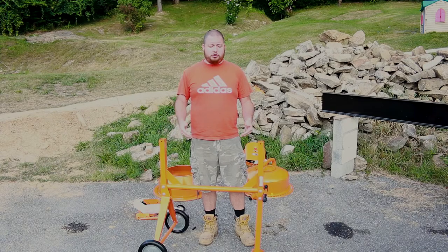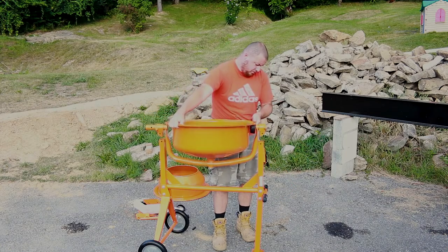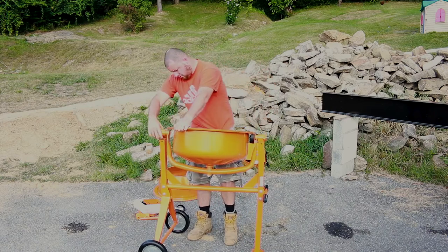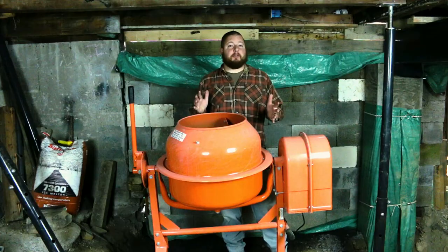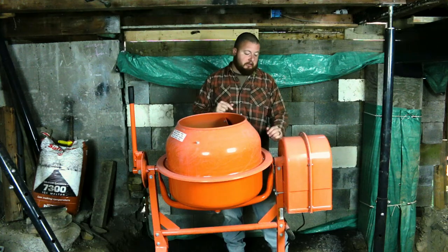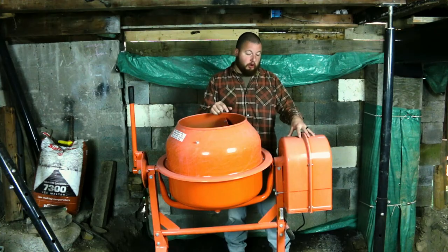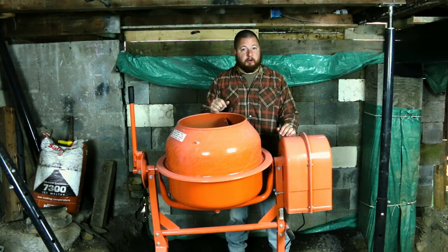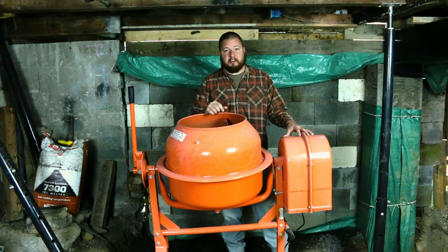The next thing we need to do is put our arm and lower drum onto the stand. I need to stop the video real quick, because I actually messed up. What I did was put this lower cradle on here backwards, and what that does is it puts the motor over the handles and makes them hard to get to. The motor needs to be over the wheels, so let's get that fixed.